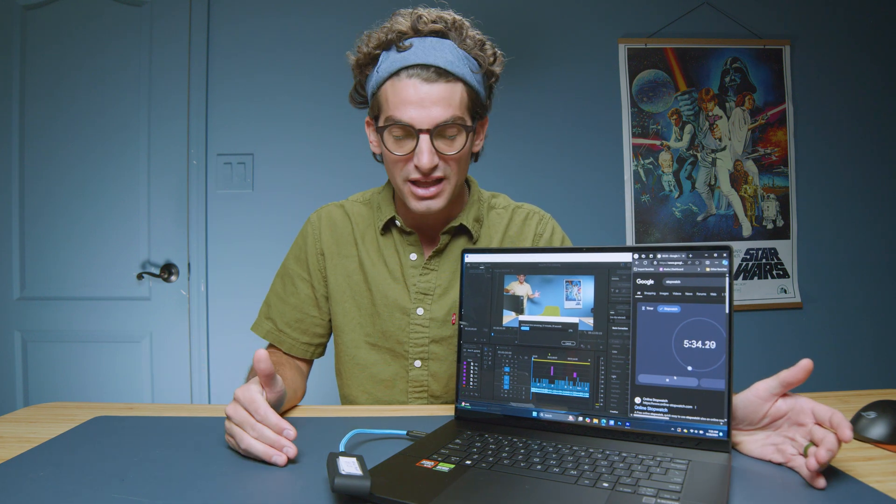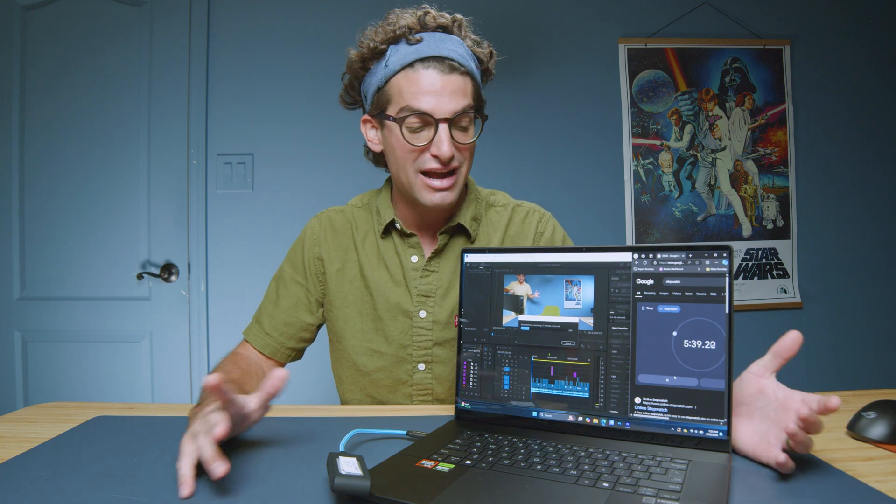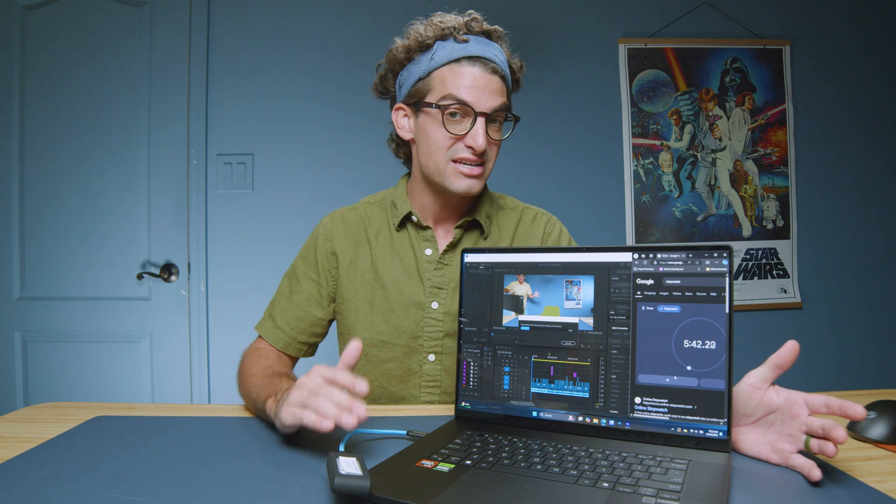You'll definitely want to stay tuned and check out the full playlist, linked at the YouTube end cards and in the description, to learn more and see if the P16 is right for your needs. I'm also curious about the two other models — the Asus ProArt P16 with the RTX 4060 and the one with the RTX 4070 and 64 gigs of RAM. Is that the ultimate configuration that delivers the perfect mix of slim, light form factor, solid battery life, and the amazing performance I'm looking for?